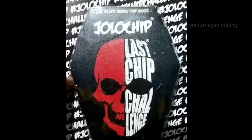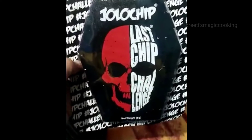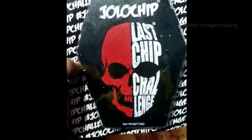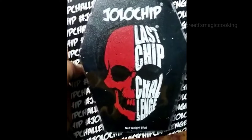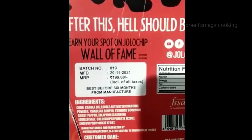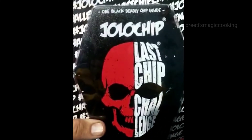This is the Jolo chip. It is available online — it is not available in grocery stores. This is a small chip in a triangle shape with very good packaging. There is a warning that pregnant ladies and children should not try it. This is a $1.99 package.